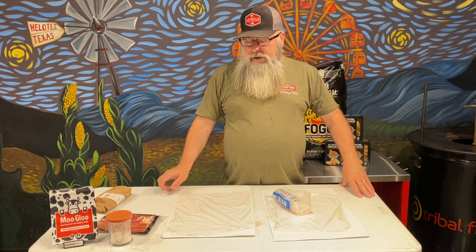I've got a vacuum packer, and after these have adhered the way I want them, I'm going to marry these two together and we'll have a delicious dish at the end. These things have been sitting in the refrigerator for about six hours — the moo glue should have done pretty much its job — so we're going to get these out and finish the final assembly. Once the final assembly is done, we'll be able to season it and get it put on the pit.